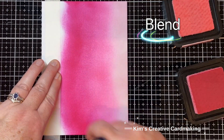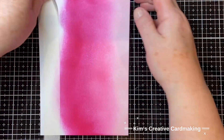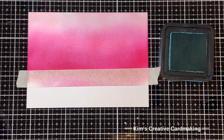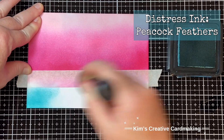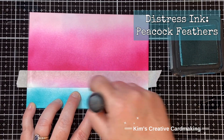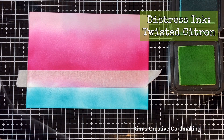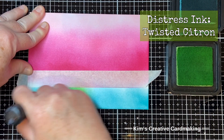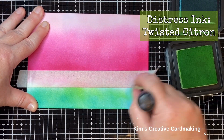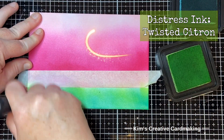I always get the best results using the foam domed blending tools. Now that I've got my beautiful pink sky, I'm going to work on the grassy part which will peek out underneath that road. I started with some Peacock Feathers distress ink, lightly putting some of that down, then took some Twisted Citron distress ink and blended it on top. You get this combination of the two inks which looks quite fun and whimsical - the perfect grass for a summer card.